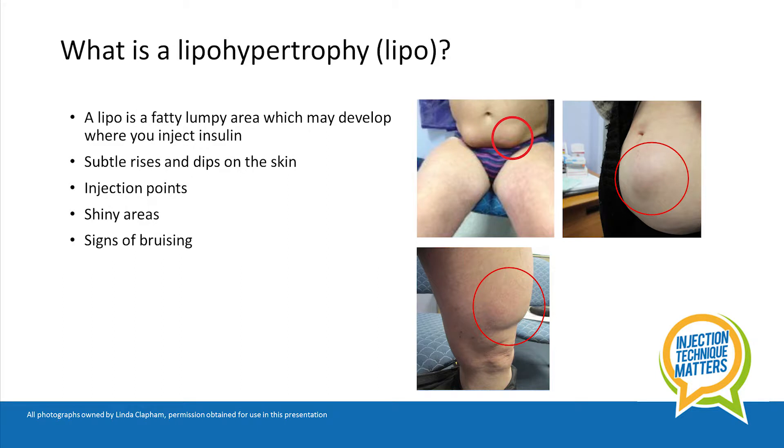A lipo is a lumpy area where you inject your insulin. You may notice subtle rises and dips on the skin, injection points, perhaps shiny areas or signs of bruising.